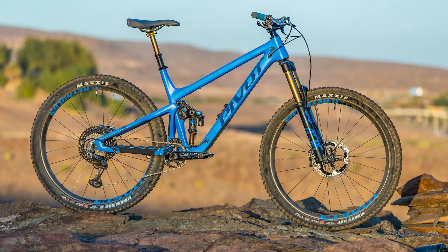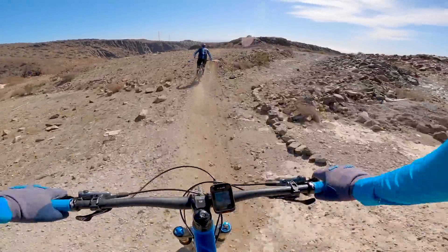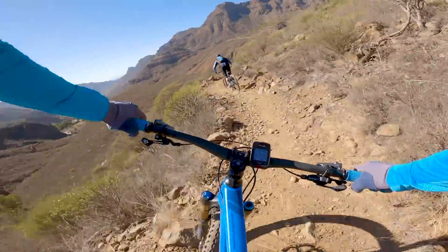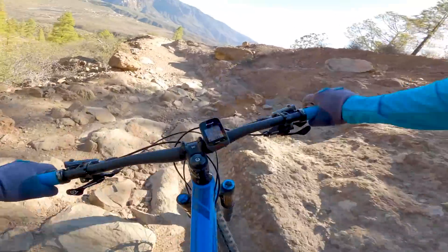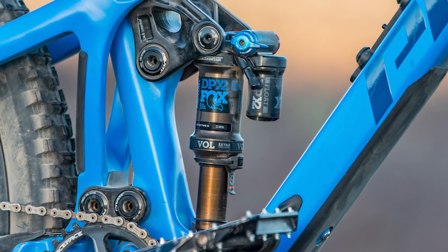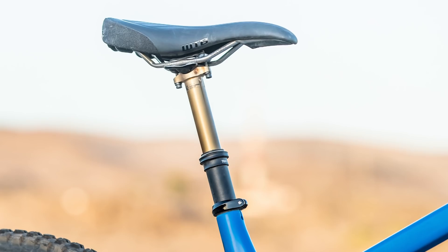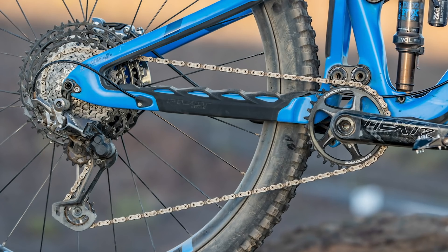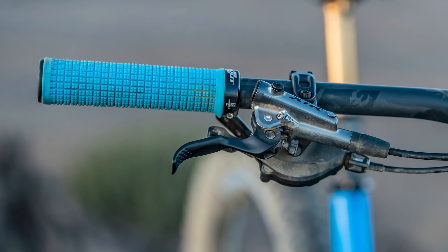The bike I rode was the Team XTR build with 29-inch wheels in the low setting — pretty much at the top of the Switchblade range, costing a whopping £9,000 or $8,999. Up front you get the Fox 36 Grip 2 damper with Kashima-coated stanchions, a DPX2 rear shock with a Kashima stanchion, and a Fox Transfer dropper post with Kashima stanchion as well. There's an XTR 12-speed drivetrain with XTR four-piston brakes.